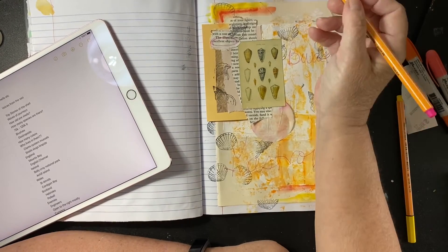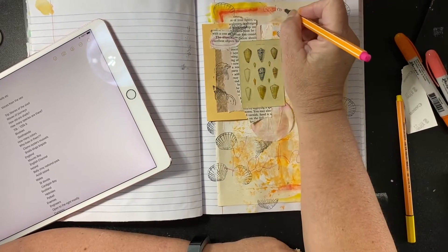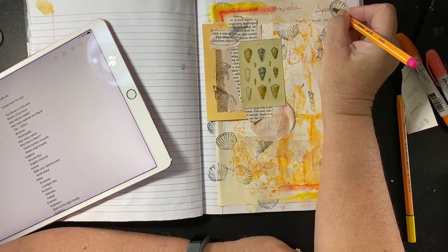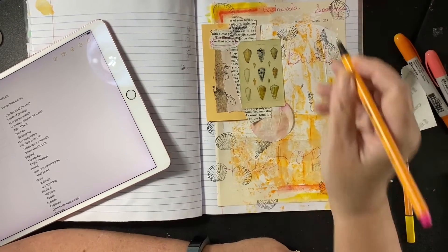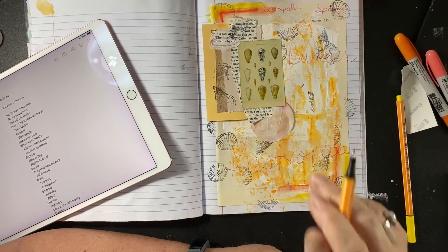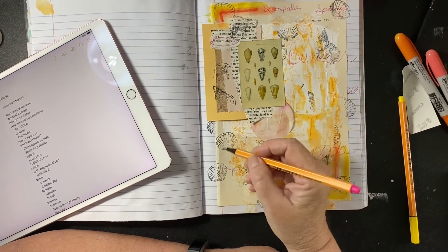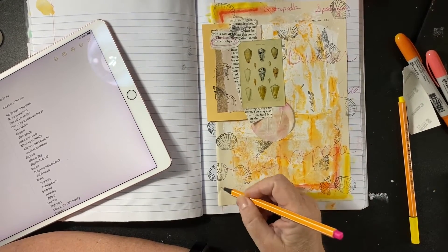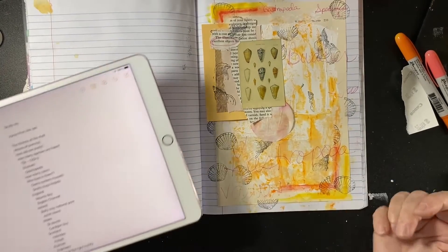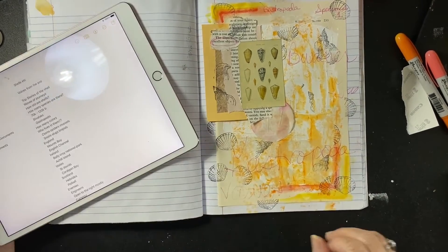How many species of shells are there? I'm going to put Gastropoda, Specimen one. How many species of shells are there? Between 70,000 and 120,000, according to Wikipedia. Wikipedia does not lie. I think that's going to be it today. I only wanted to differentiate between Gastropoda, bivalves, and how many species. Oh, I need to write that down.